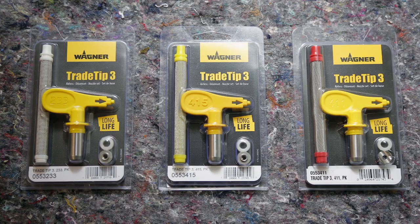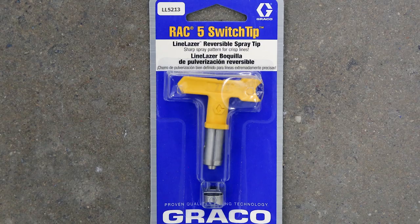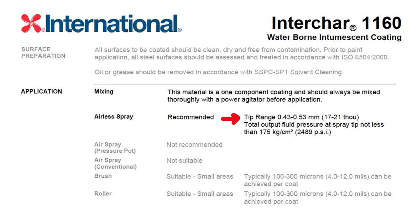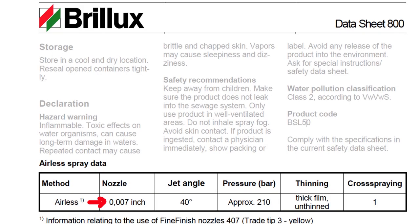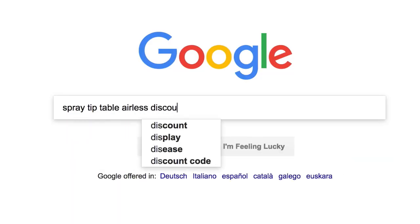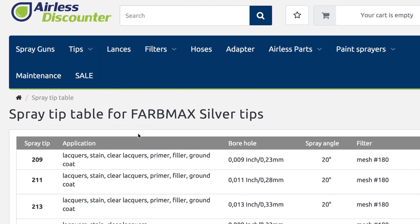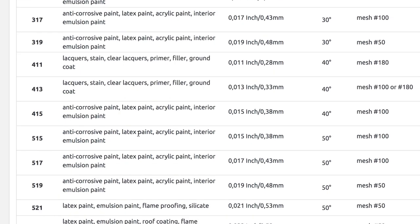To help you choose your spray tip, there are four steps. Number one: look at the product packaging — often that itself will tell you what the use cases are. The second option is to look at the technical data sheet of the material you're using, which will give you some recommendations for a spray tip. Thirdly, there are spray tip tables available. At Airless Discounter we've provided one that lists all the spray tip sizes, applications, and filter options.